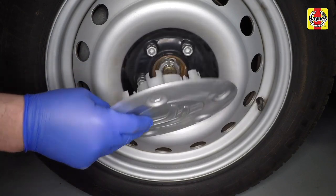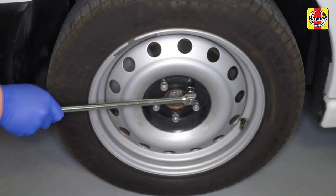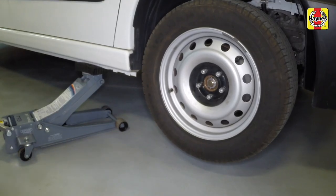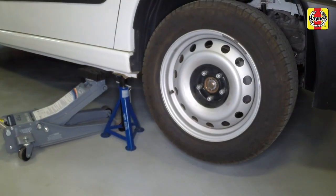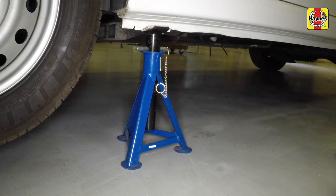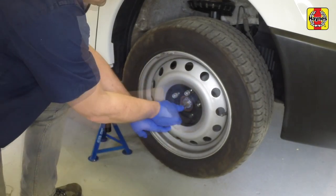Remove the front wheel trims and slacken the wheel bolts. Raise the front of the vehicle using a jack, support it on axle stands, and lower the vehicle onto the axle stands and remove the jack. The front wheels can now be removed from the vehicle.